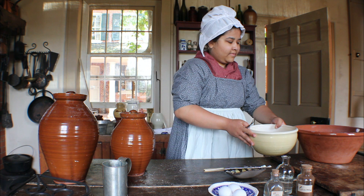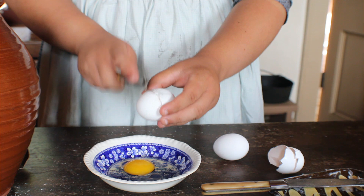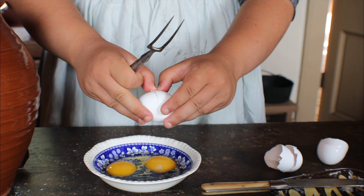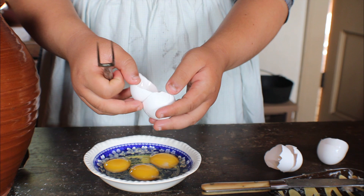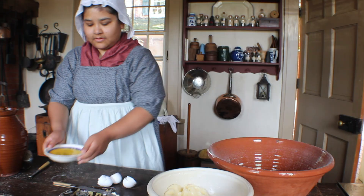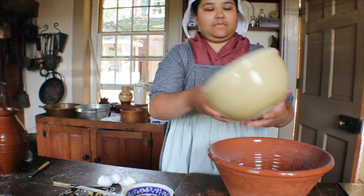Next, lightly beat three eggs, then throw them all at once into the pan of flour. Put in at once the butter and sugar.